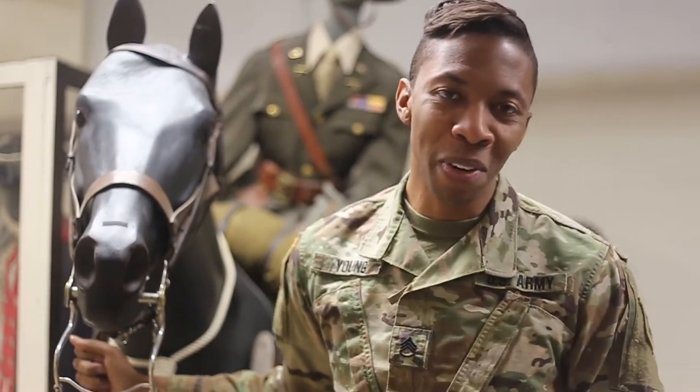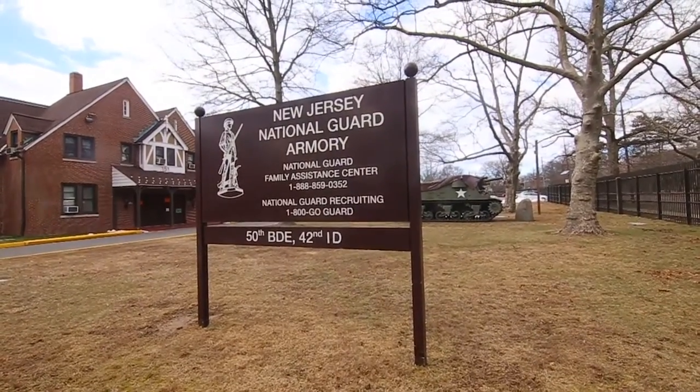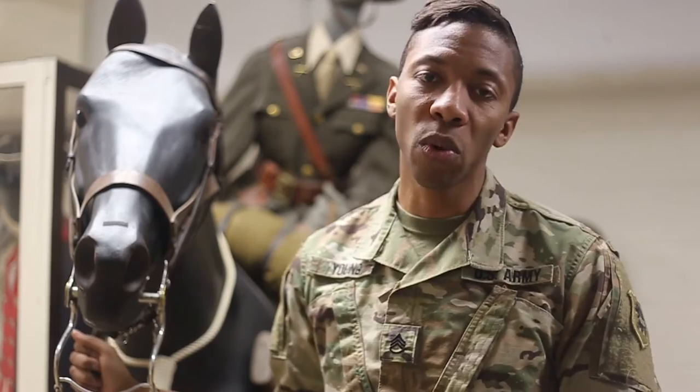This is Staff Sergeant Nick Young from the New Jersey National Guard Public Affairs Office. Today we're here again at the Lawrenceville Armory at the New Jersey National Guard Militia Museum, and we're going to be taking a look at some weapons and uniforms from World War I.